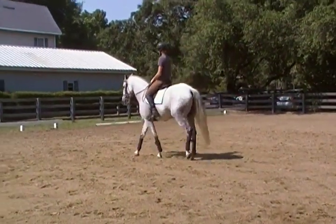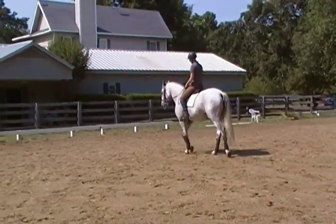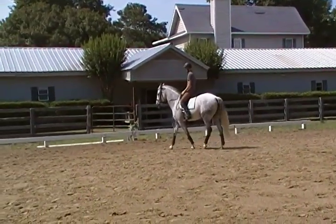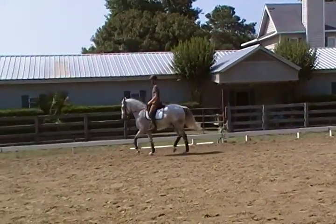Same thing there too — in the trot I want to see a little bit more uphill, because you can work the canter quality in your trot.